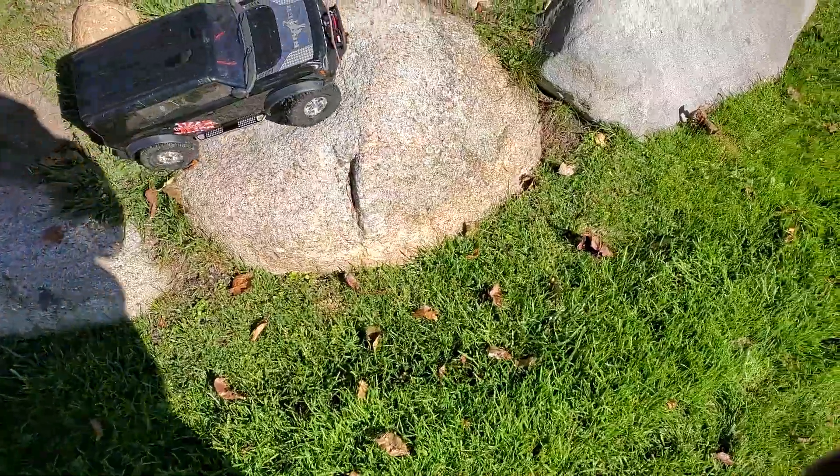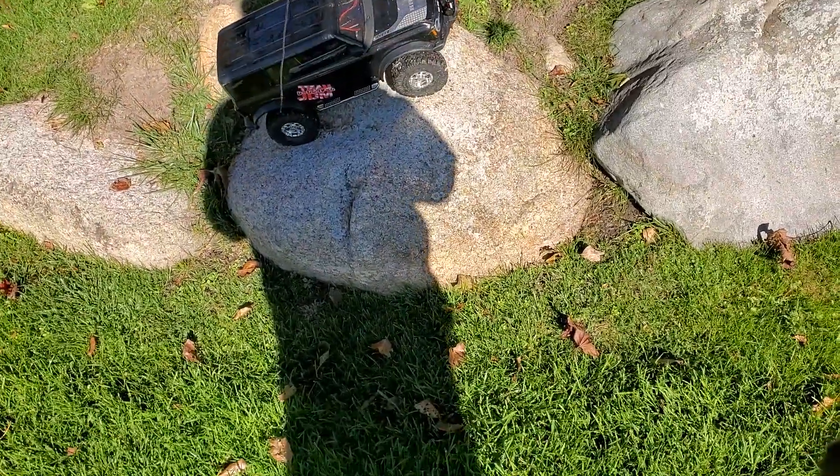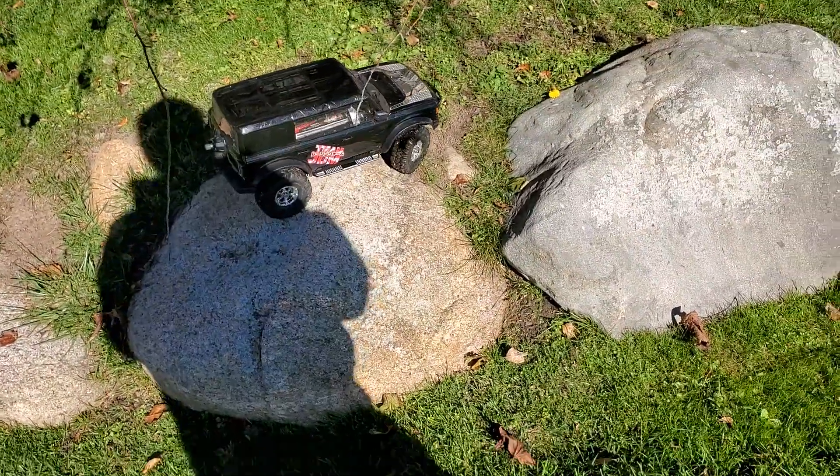That is definitely not waterproof. You don't think it's waterproof? Because it's not.